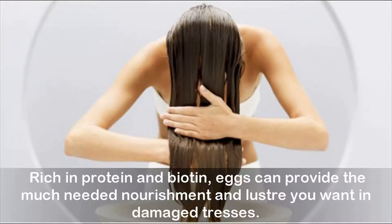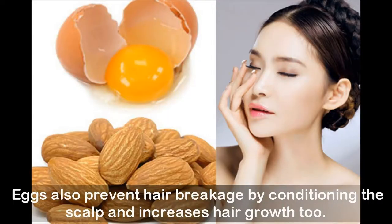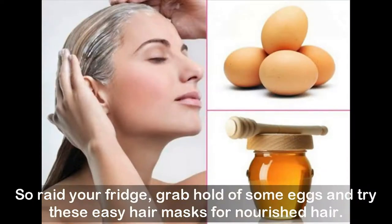Rich in protein and biotin, eggs can provide the much-needed nourishment and luster you want in damaged tresses. Eggs also prevent hair breakage by conditioning the scalp and increase hair growth too. So raid your fridge, grab hold of some eggs, and try these easy hair masks for nourished hair.